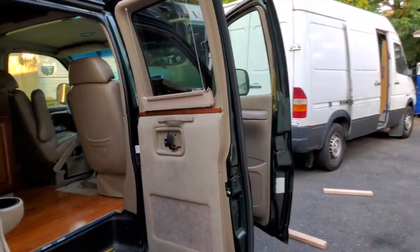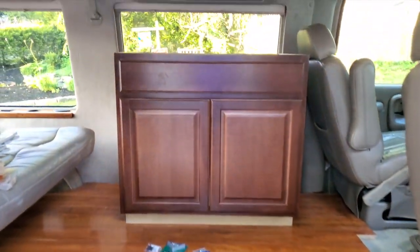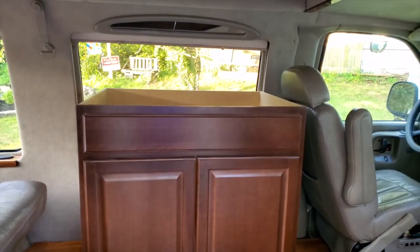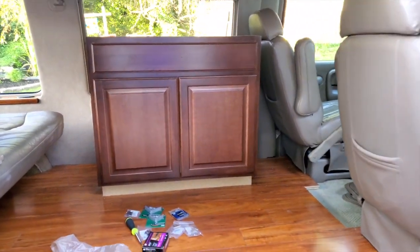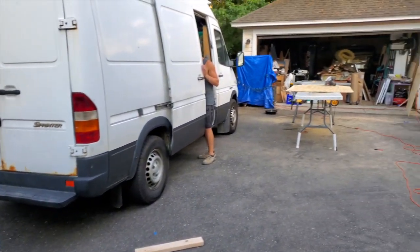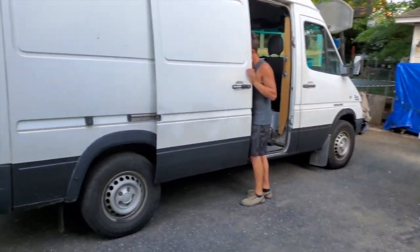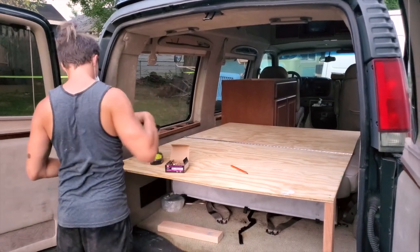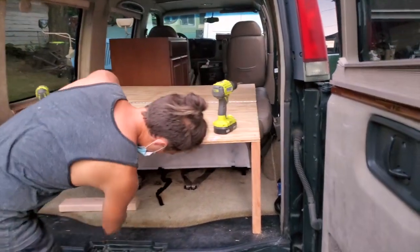We wanted to build the bed on top of the original folding rear sofa, using it as a base. So we built a platform on top of the naturally folded sofa. We originally made it with a hinge — the idea was to fold the bed up if we wanted to utilize the sofa — but then we just gave up on that and kept the bed open at all times, set up for us to hop in and sleep whenever we want.